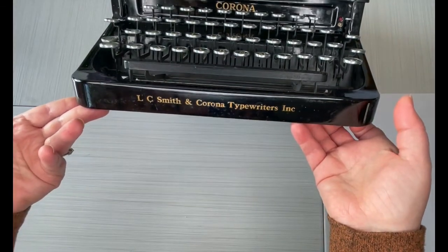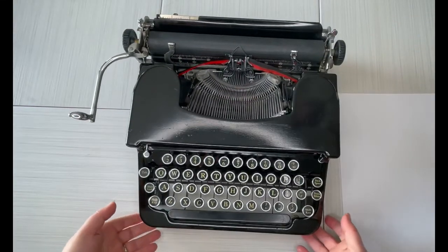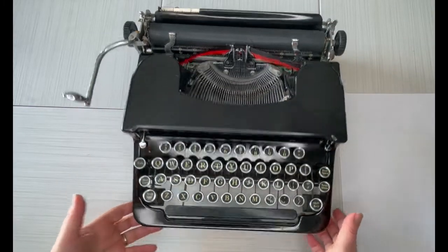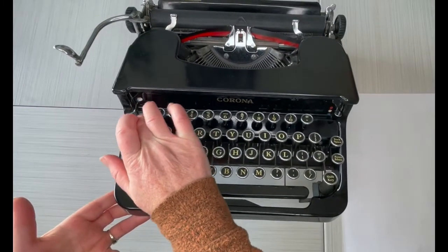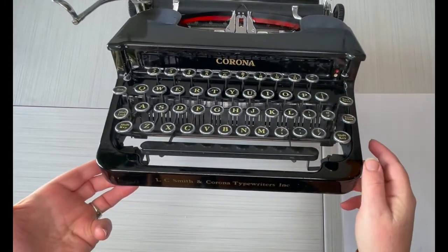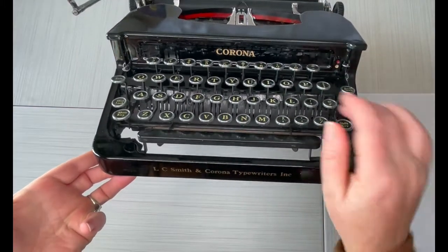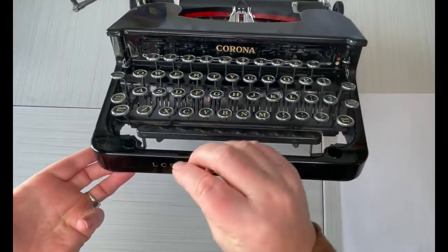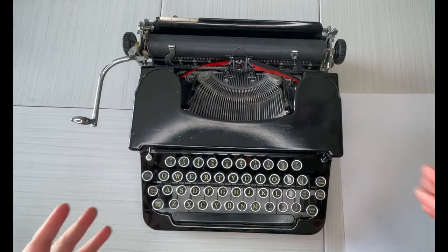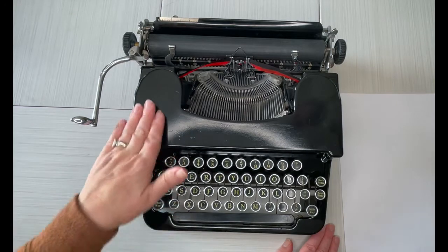This one is in pretty good shape. The decal down here looks really nice. Obviously this thing is pretty old so it does show — you can see smudges, little chips here and there, but they're really minor. There's some chips just really small, a little bit of wearing of the enamel. Still black, but there are spots where it looks matte versus shiny.